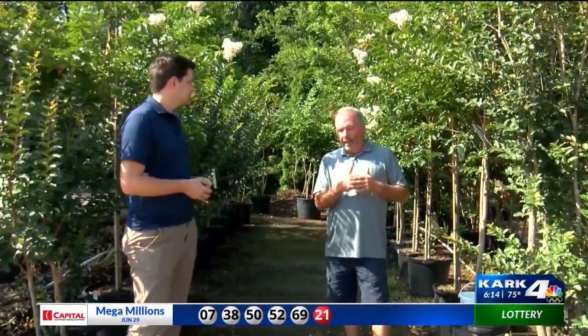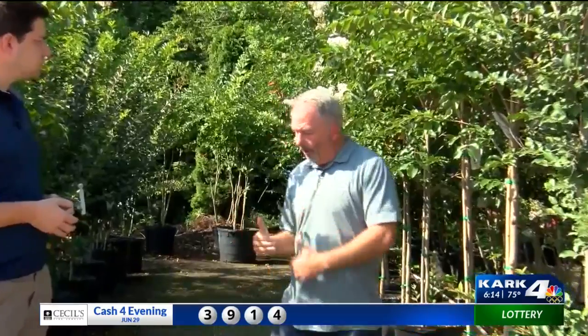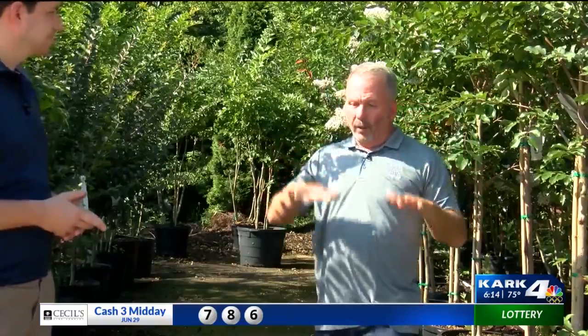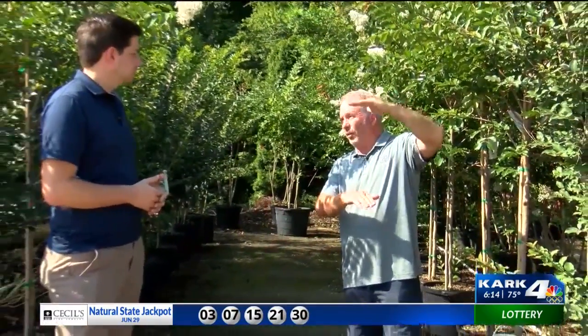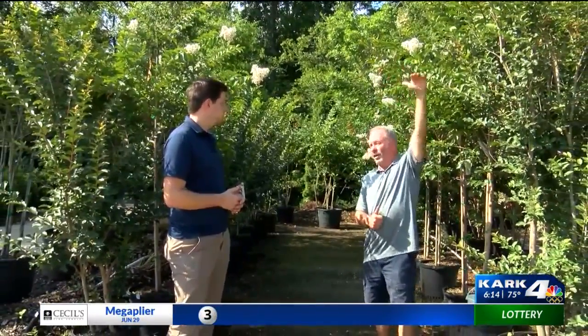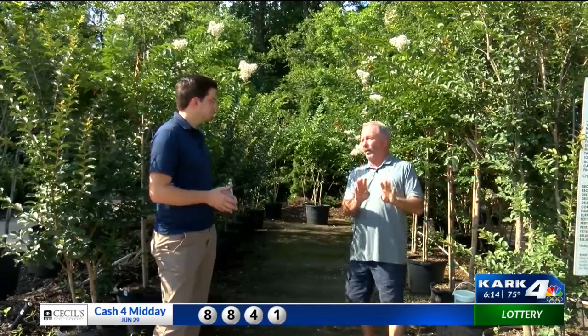Let's start with where you're going to put it in the yard. I think where crepe myrtles get a bad rap is people go, I'm going to put it this close to my house, and then they pick out a variety that grows 30 or 40 foot tall. There are varieties that are true dwarfs at 18 inches to 2 foot, then up to 6 to 8 foot, then 8 to 15 foot, then 15 foot and above. So you've got to decide where you're going to put it in the yard first — that's the most important thing.